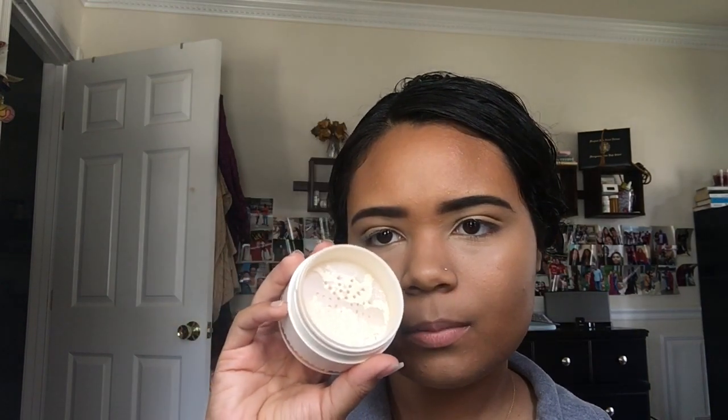I love this powder — it's in the shade 147 Mad About It. It's like a translucent powder, a little bit beige but still pretty white. I only really use this under my eyes; I don't really bake, I just sweep it lightly all over my under eyes.